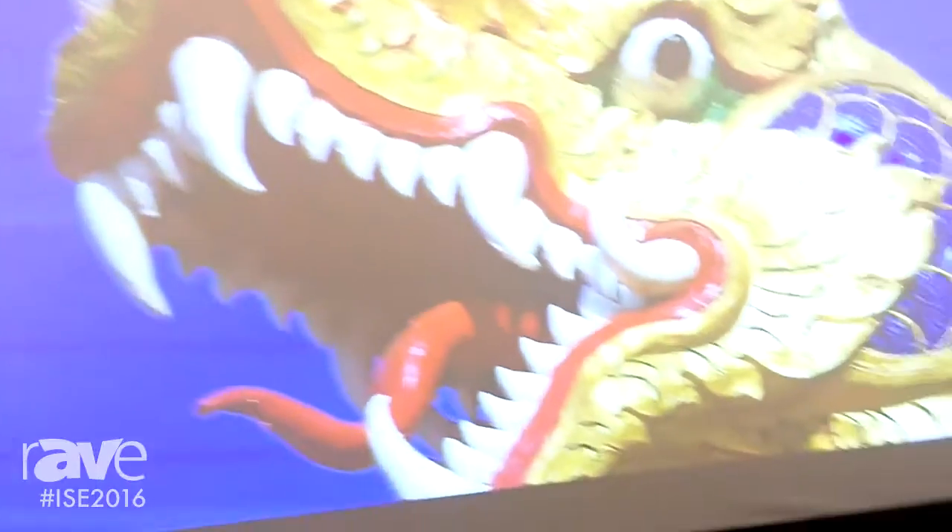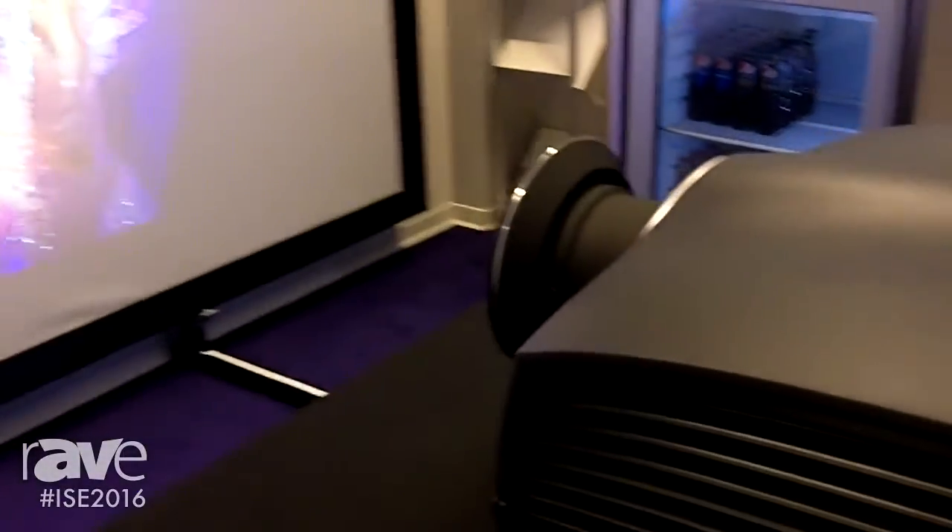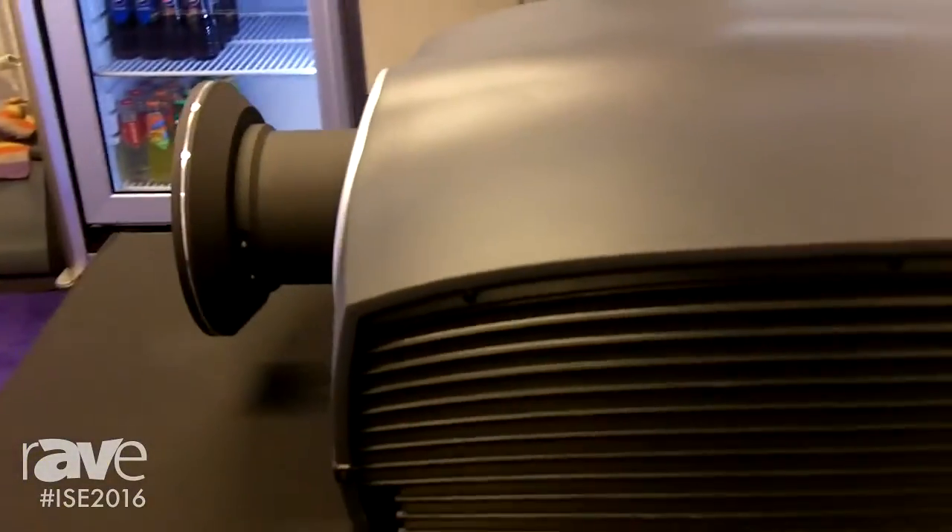Hello and welcome to ISE 2016. I'm Neil Wittering with Barco and we're here introducing our new F90 series projectors. This is the F90 4K13.